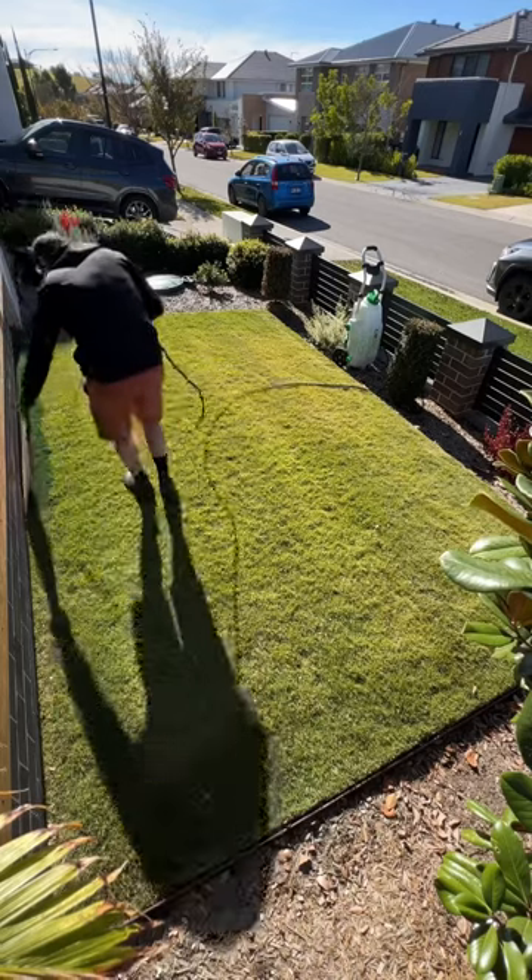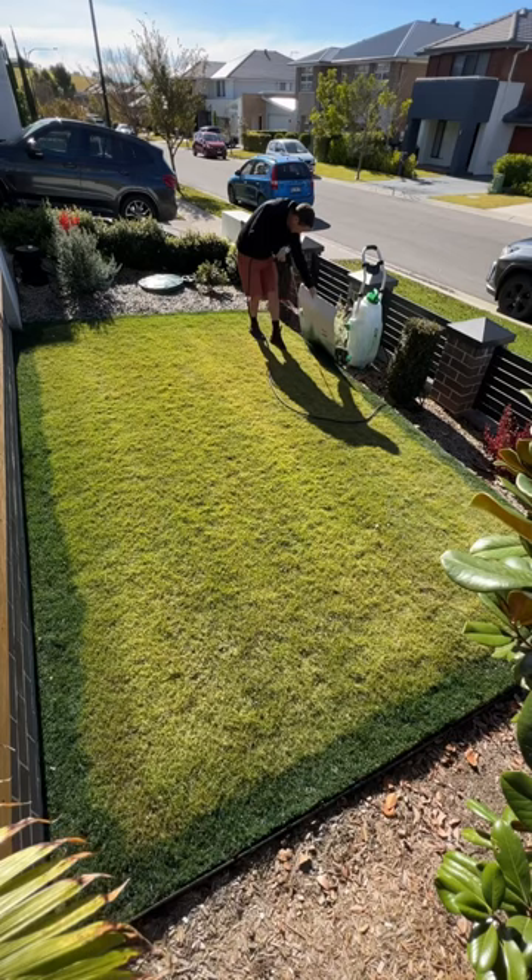My new sprayer has finally arrived and I had to test it out on my front lawn first. It's the middle of winter here, so the grass has that yellow dormant look about it. Nice lush looking deep green — makes me happy.